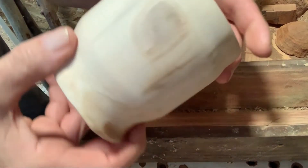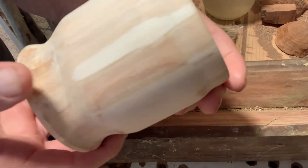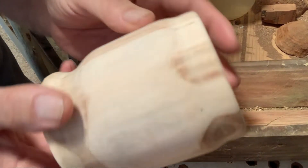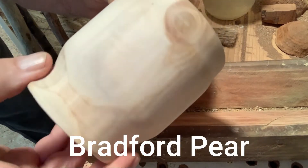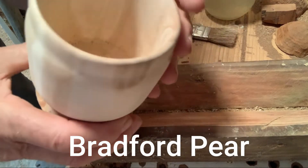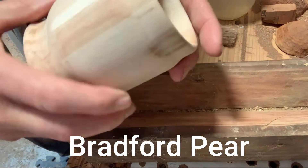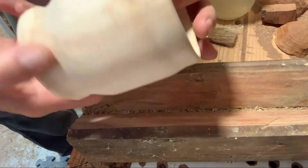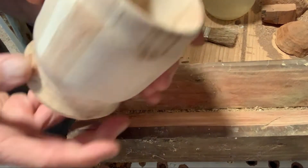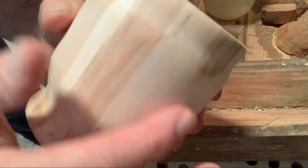I started out with a cup that I made. I didn't film the making of this cup — I made it out of Bradford Pine. I don't know why I didn't record that one, but I didn't. I've had this a while, and actually I made two of them. Don't tell anybody, but I got two of those cups. Going to do something special with them today.